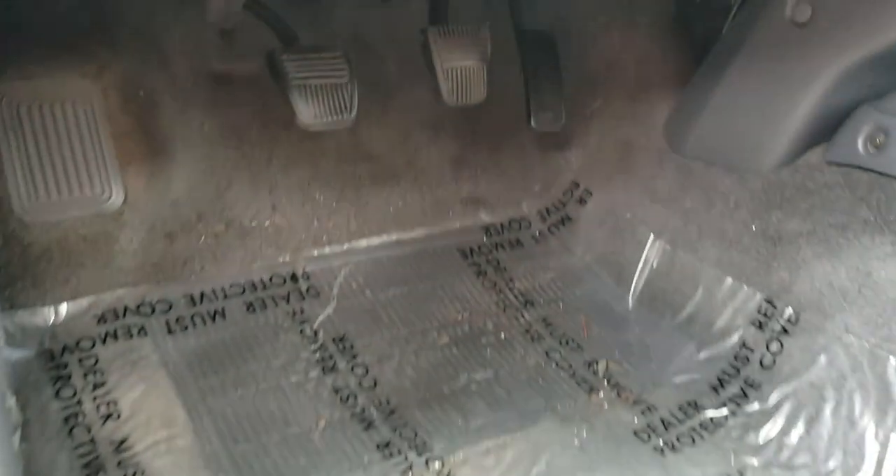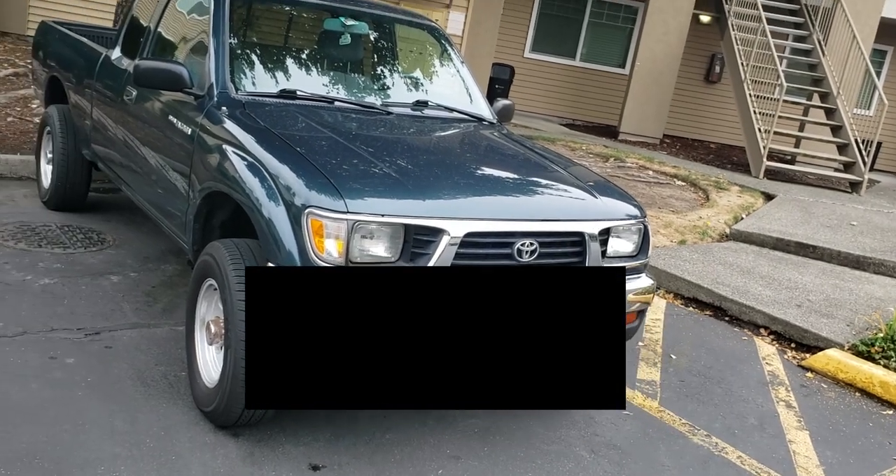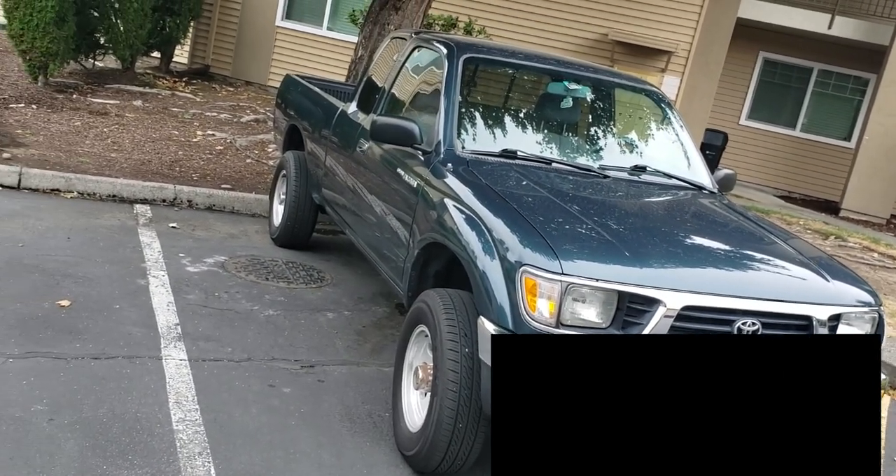How's it going? Today I'm going to show you how to adjust your clutch pedal on any 89 to 94 pickup as well as any 95 to 2004 first gen Tacomas.